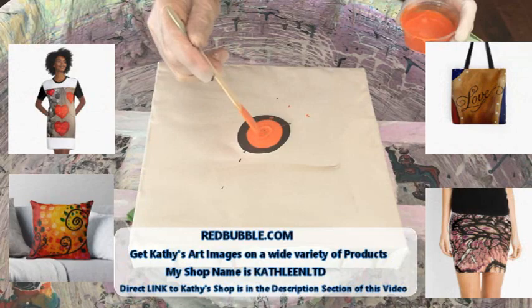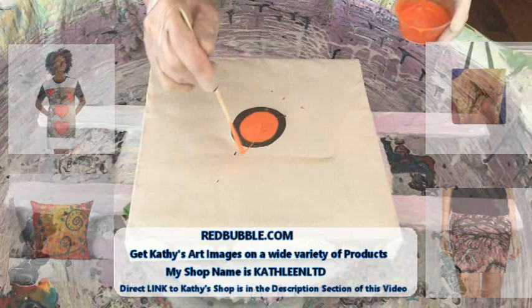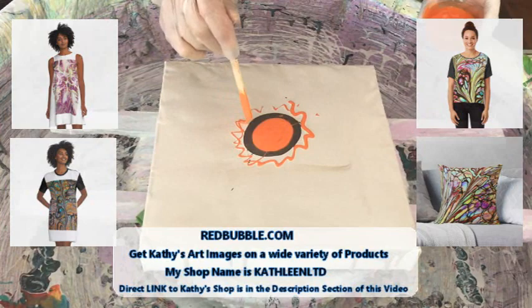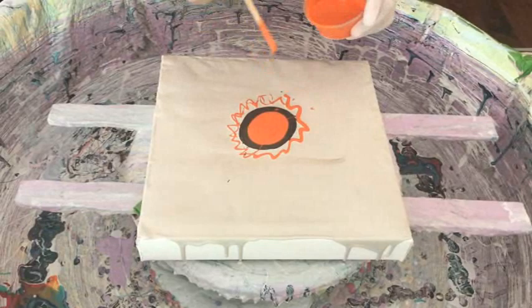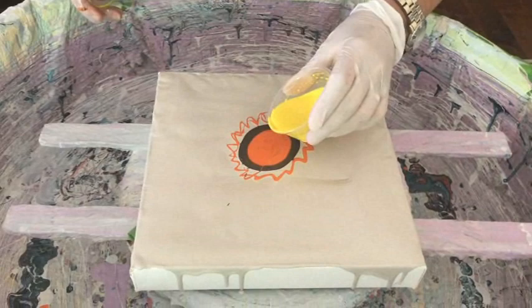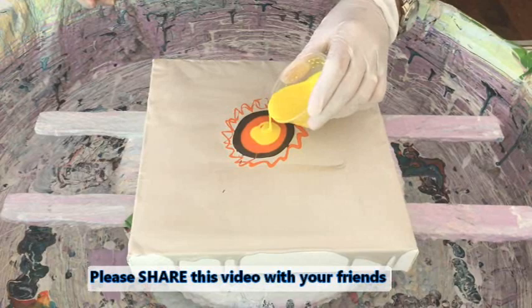Yes, that's the first layer of the bloom — correct. Now I'm going to do my first layering with my yellow cell activator, which is Floetrol and Amsterdam brilliant yellow.